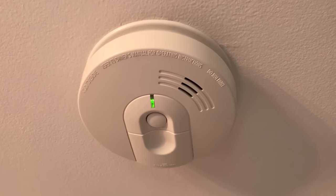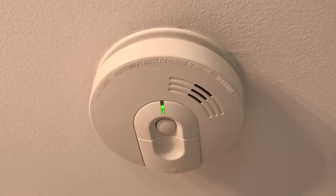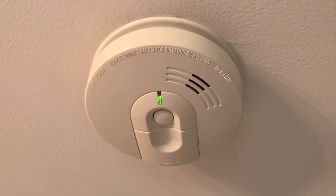Do yourself a favor — go room to room, remove the detectors and batteries, and drain any additional remaining charge out of each detector. What that's ultimately going to do is reset the detector. That's it.